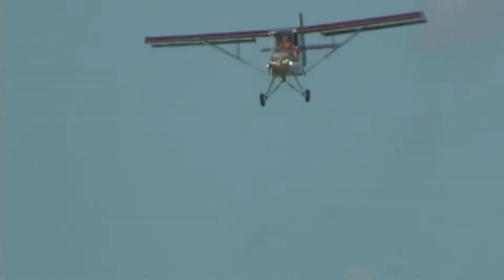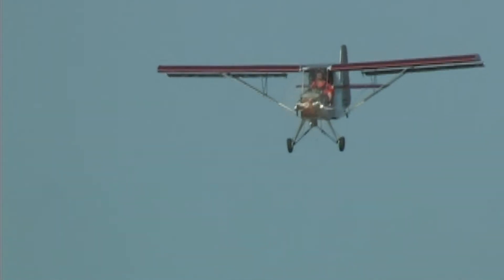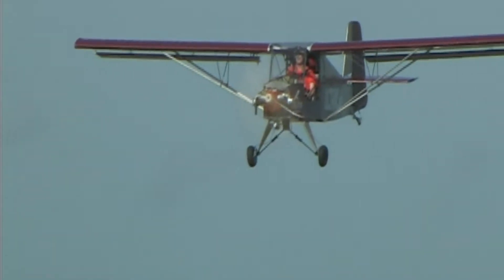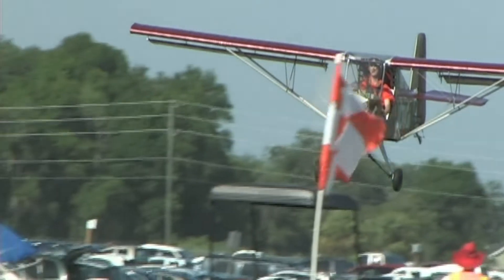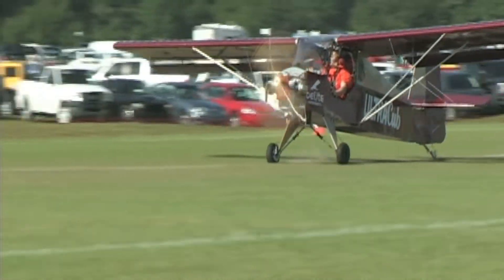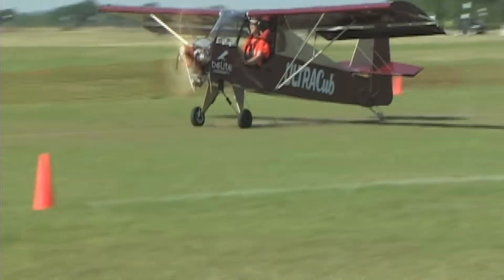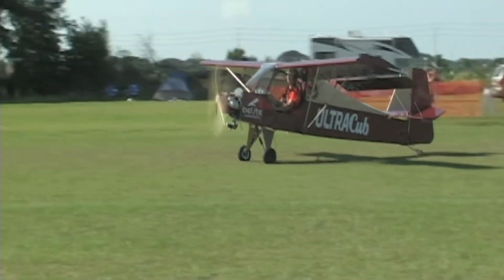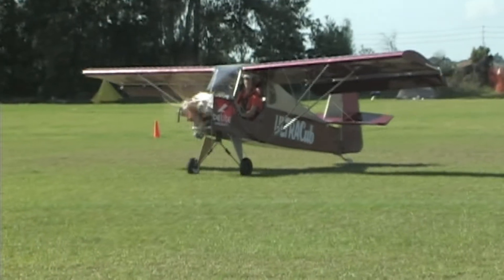Low fuel consumption — I've been getting between 1.6 and 2 gallons an hour, but I haven't really worked on optimizing cruise, so I'm hoping to get it below 1.5 gallons an hour. With gas prices being what they are, the direct cost works out to about $8 an hour. That's great.